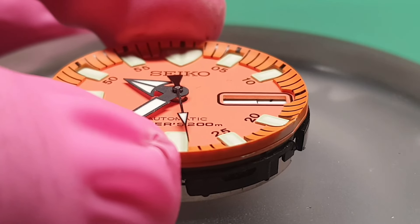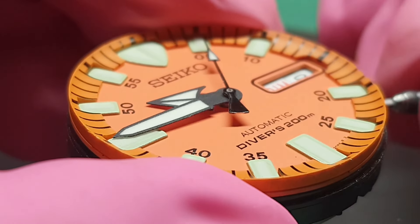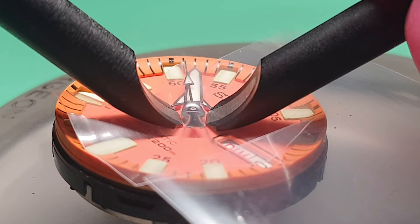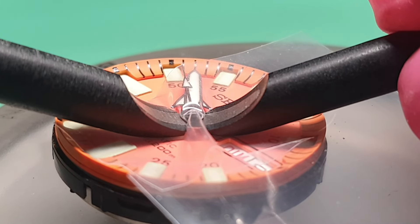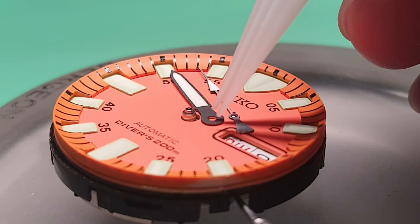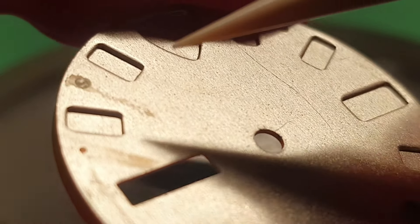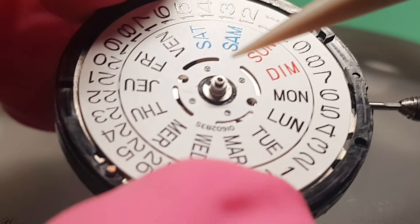There is something wrong with the dial feet. Let's have a look. I am aligning all the hands so I can remove them, and that allows me to remove the dial. That piece was missing, and that one too — that's part of the dial feet.